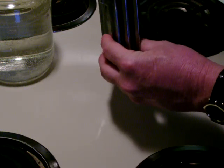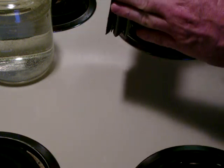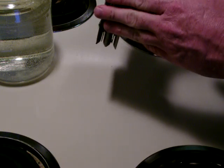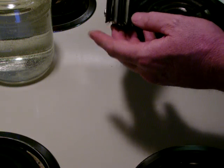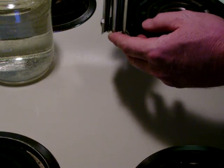The bar conductors are made from a very large stainless steel hose clamp. Everything going in the water here is stainless steel. From what I understand, copper or any ferrous metals will dirty the solution up quite a bit. But this is all stainless steel. I'm going to put it in the jar full of water and put some power to it, and we'll see how it performs.